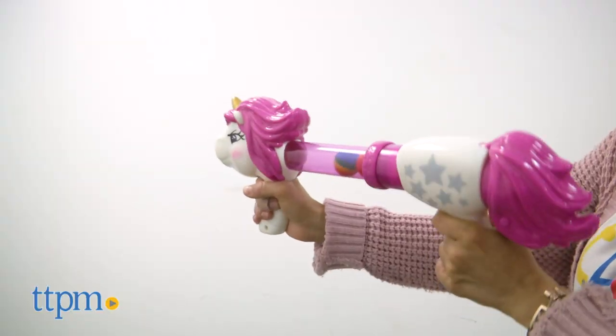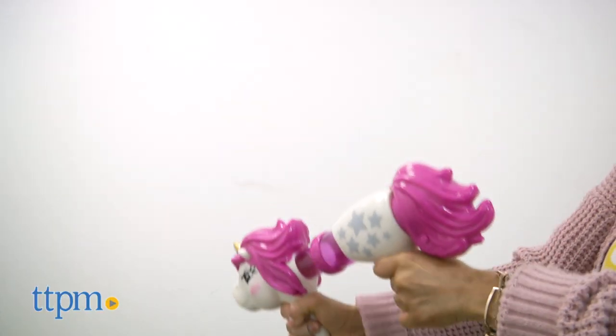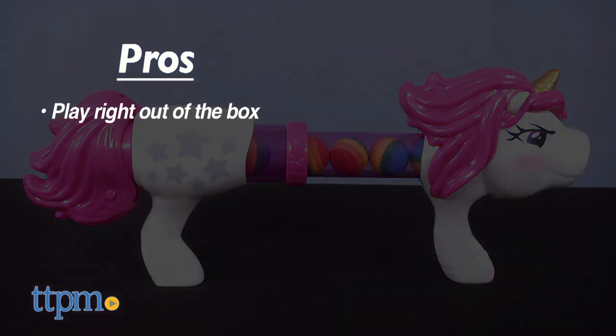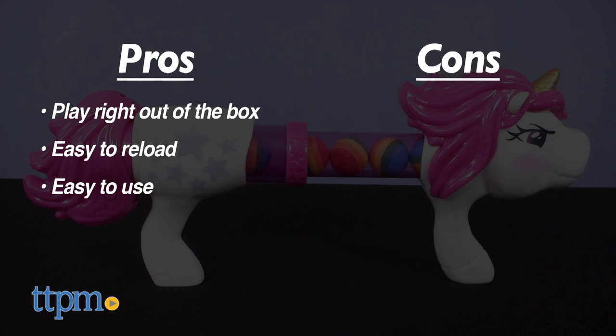What do you think about the Unicorn Power Popper? Have you checked out Hogwild's other poppers? Let me know in the comments below. My pros are that it's play right out of the box, easy to reload, and it's easy to use for older kids.